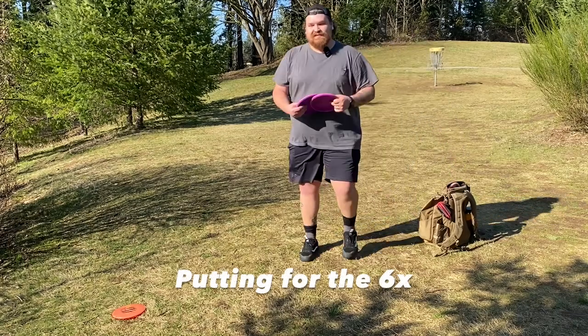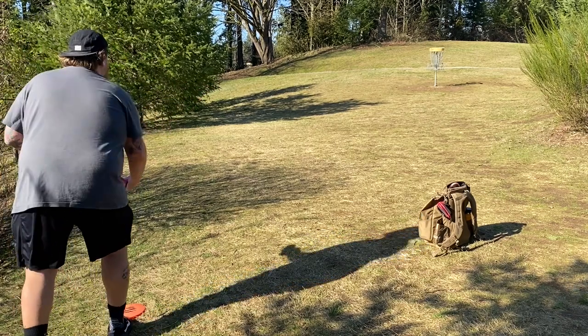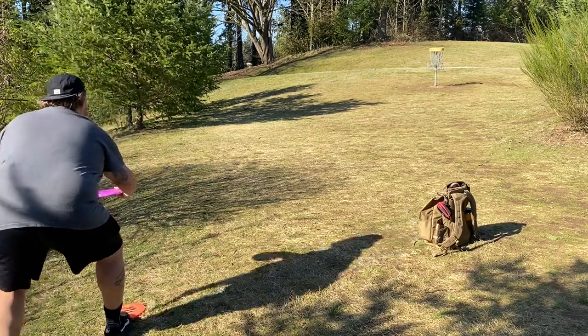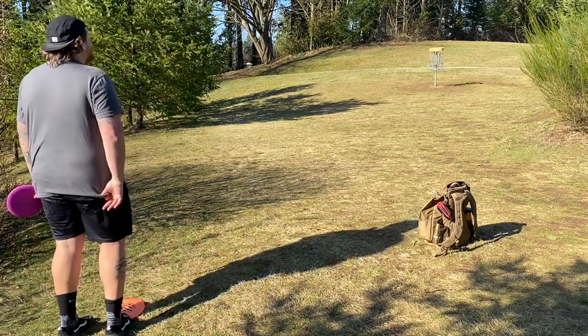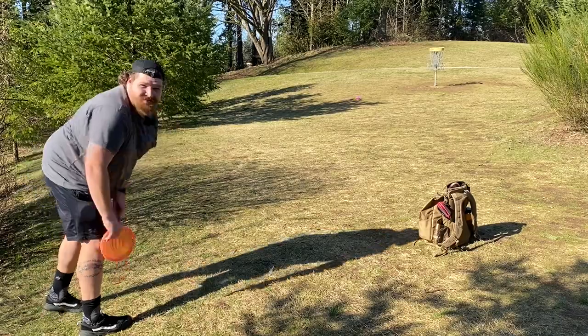You guys are going to get to see how bad my jump putts are. This is probably 55, 60 feet, somewhere in there. I might just loft it — I don't think I'll jump. Okay, that works. It wasn't pretty, but it works.